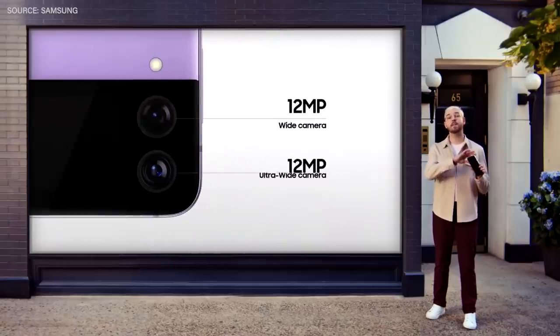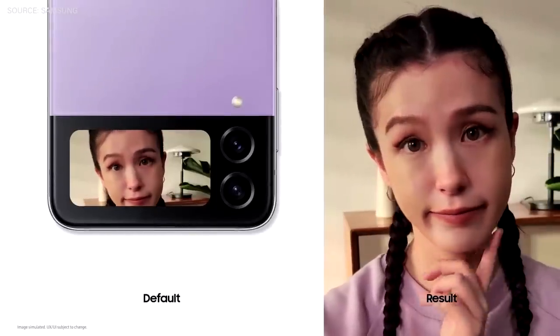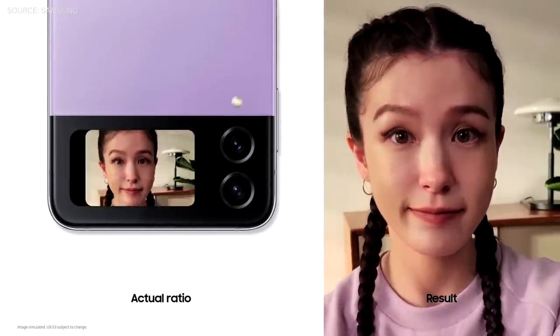With the Galaxy Z Flip 4, the powerful back camera becomes your selfie camera when you flip it closed. And you can see exactly how your shot will turn out right on your cover screen.